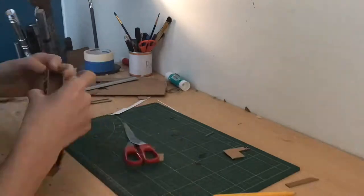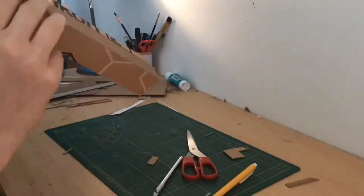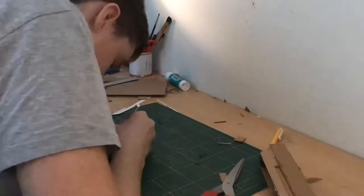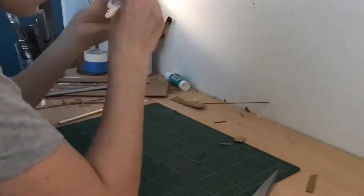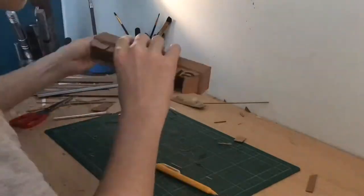For covering the top part of the blaster I used the same technique as the bottom — just remove the corrugation on the side of the cardboard and glue it on. Make sure you don't have any seams between your cardboard strips because then you'll have to cover that up with spackle. I made that mistake, so I'm telling you now so you don't make the same one.